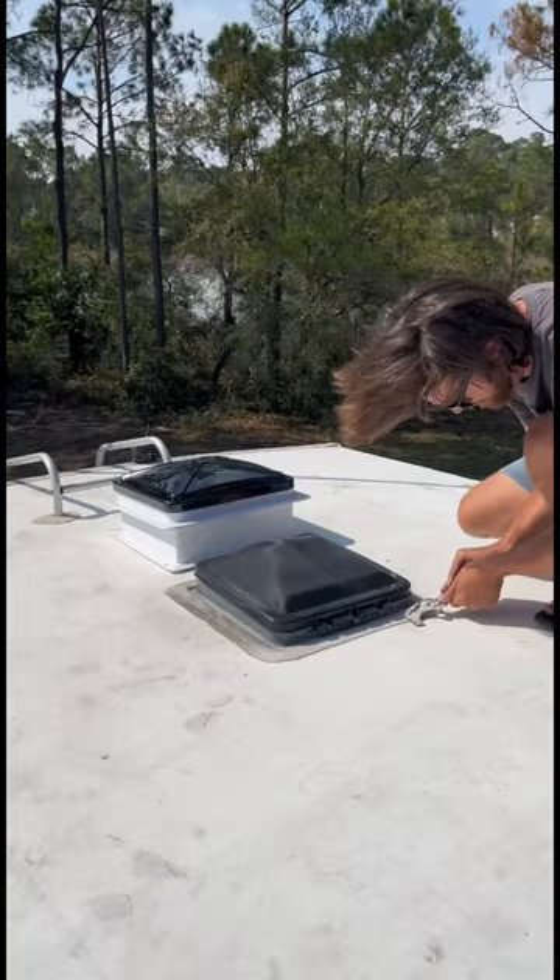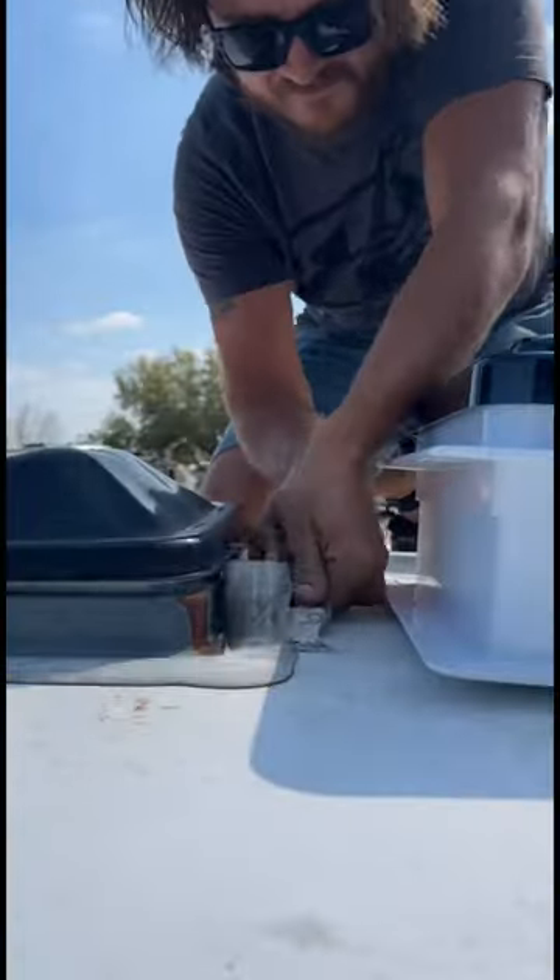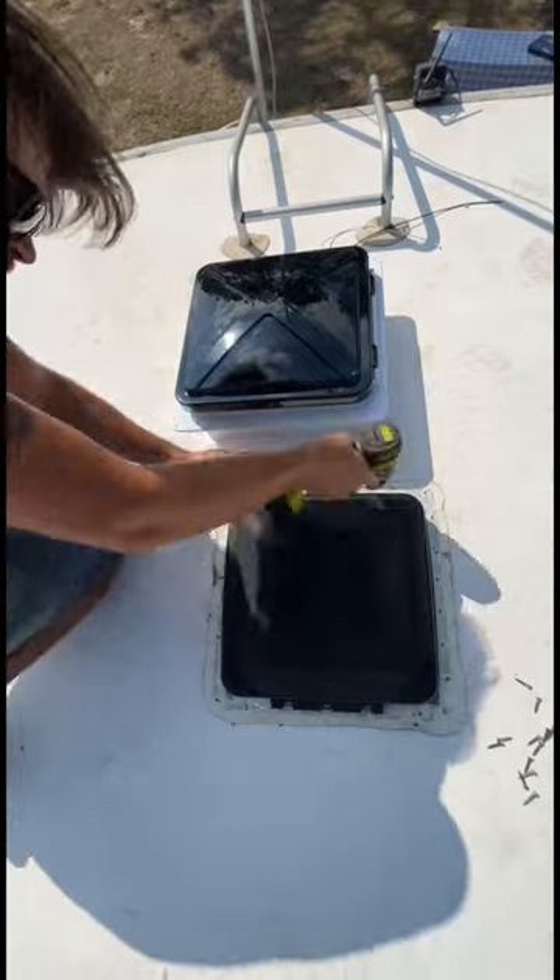The first tool to use is a scraper tool to get off all of the old sealant. Once you're able to see the screws, you can use your screw gun to unscrew it.